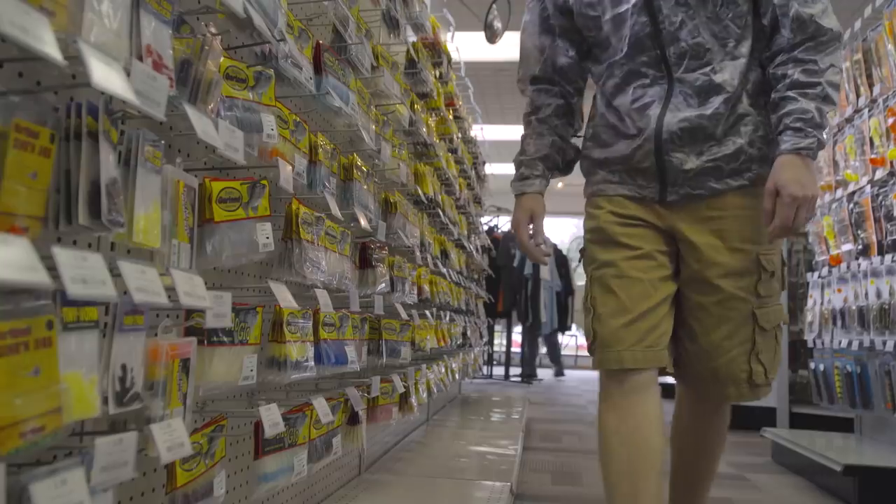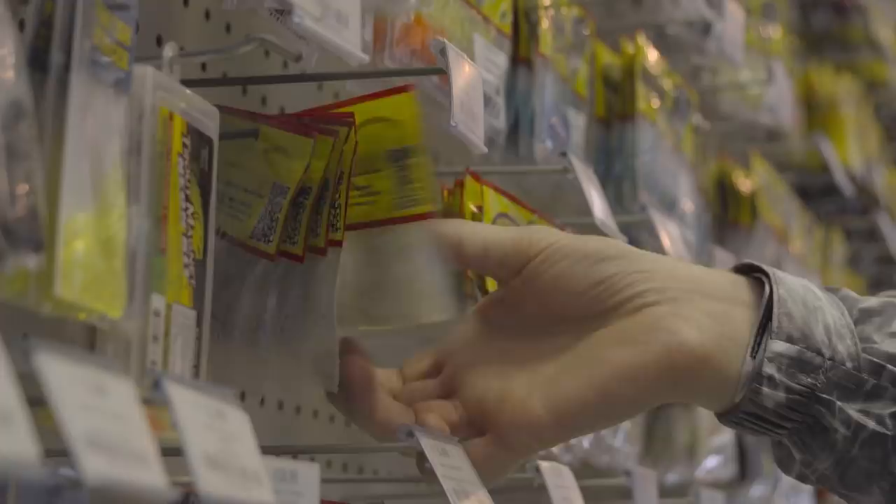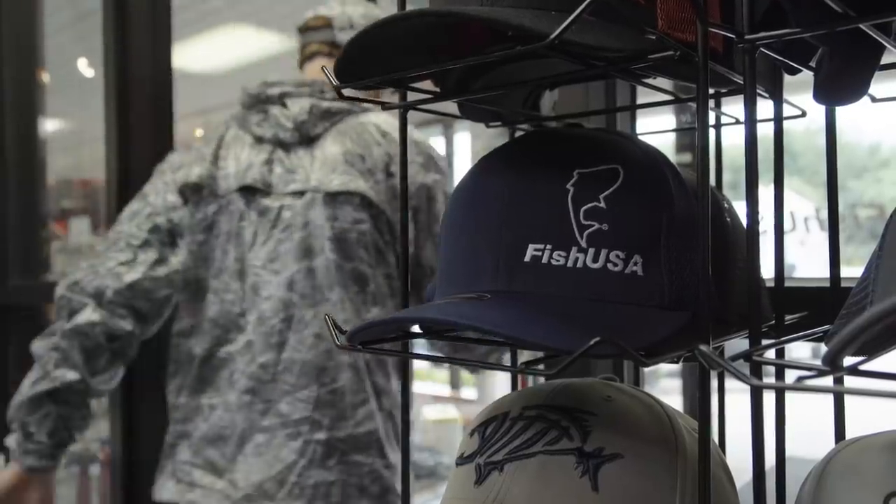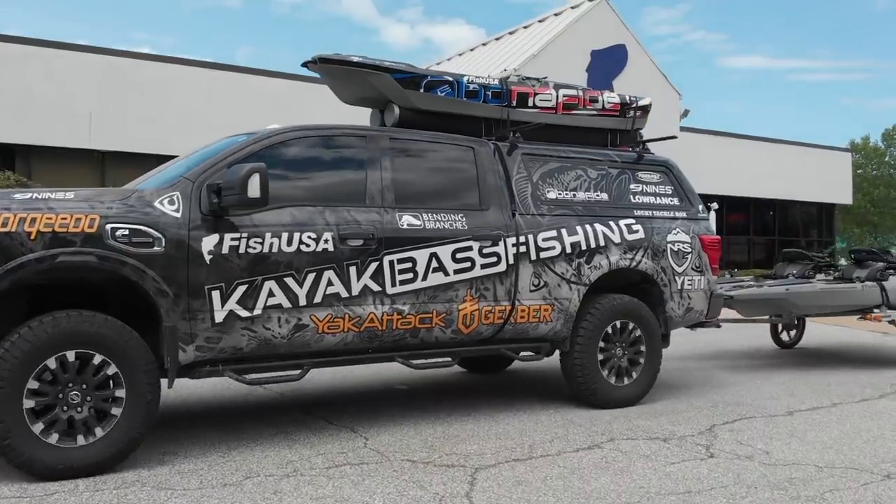The great thing about the Anchor Wizard is you just loosen it up, the weight falls to the bottom, you let out enough line, tighten it back up, and then just hold position and start catching fish. It's a quality-built, cost-effective, really easy-to-use anchoring solution. Check out the folks at FishUSA for all of your kayak fishing gear. Now we're going to head back out there and see if we can anchor up and catch some more fish!